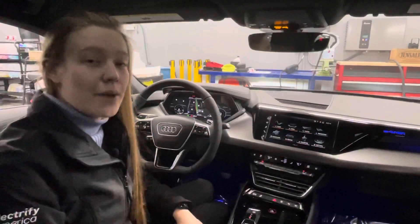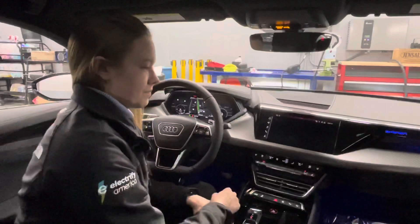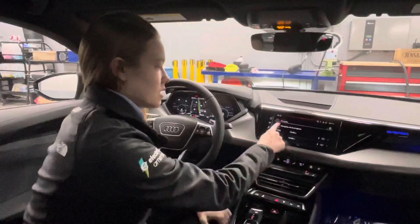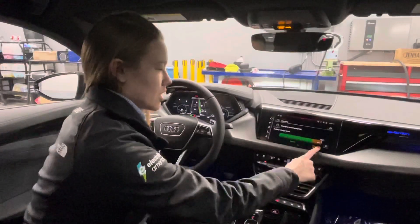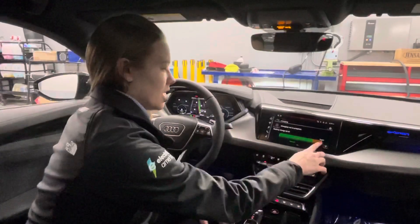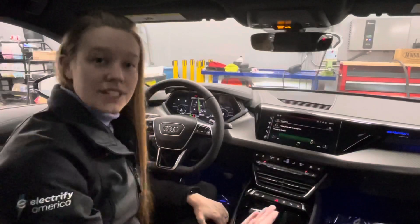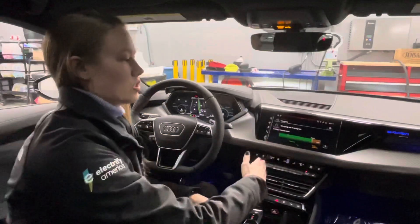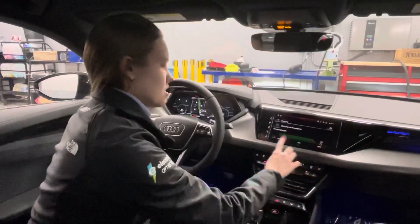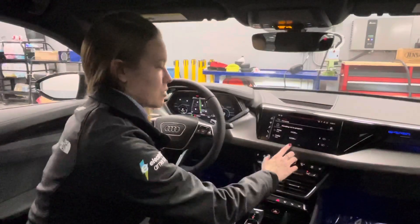Now in the interior of the e-tron GT, I'm going to demonstrate how you would set the maximum charging level and timers. Go into the vehicle settings, click under Charging and Efficiency, then go under Charging — this is where you can set your maximum charge amount. Right now we have it targeted at 100% as we're trying to get this fully charged for the next owner, but you can go in and set this manually using the plus and minus controls. Audi says that charging to 80% for daily use is best for battery maintenance; charge to 100% if you're looking to do long trips.